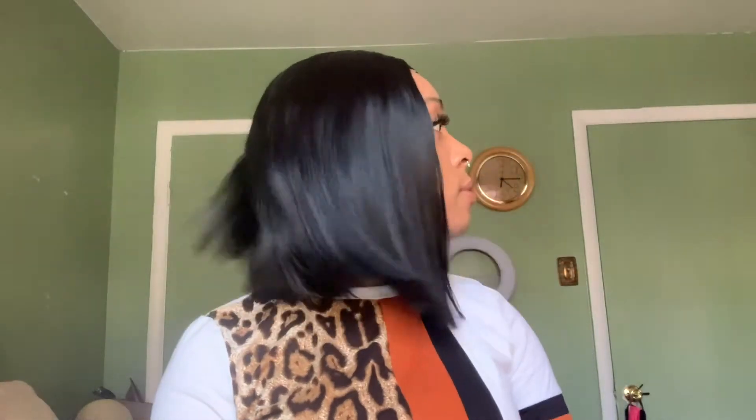I think this is literally it, you guys. I don't think we can do anything else with this wig. She still got that body, she still got that flow. She moves — she is moving.